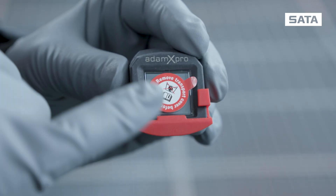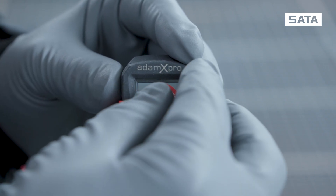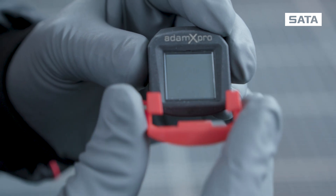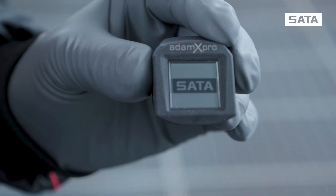Before using your new Atom X Pro for the first time, please remove the protective foil and take off the transport and discharge protection. This activates the Atom X Pro.